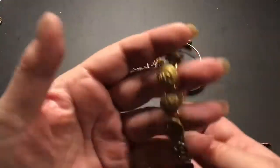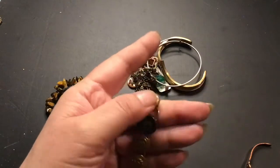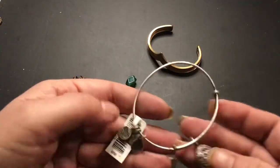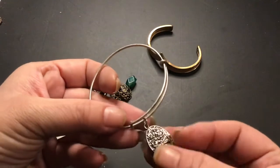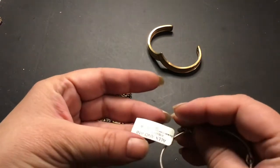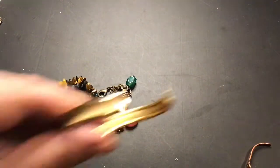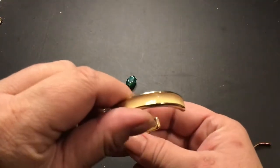Oh, I love this one. Somebody took old military buttons and made a bracelet out of it. I think it is so beautiful. Go Navy! This looks like another Alex and Ani. Yeah. And this one is printed with flowers on it — still has a tag. This one — who is this? Napier. It's a Napier. There's the name. It's pretty too.